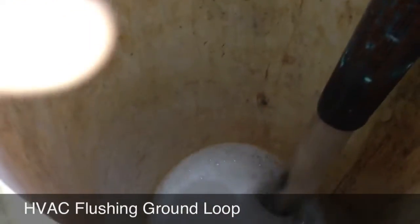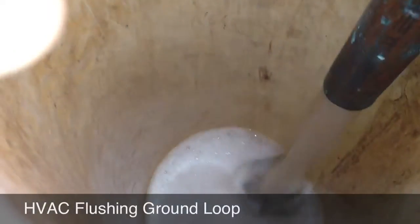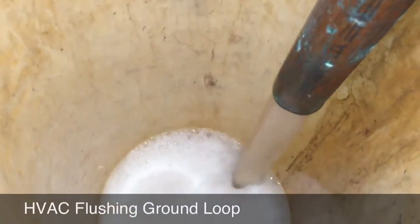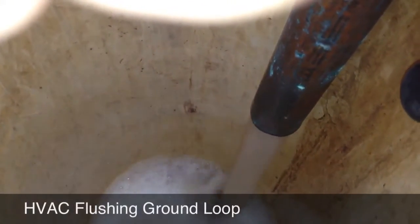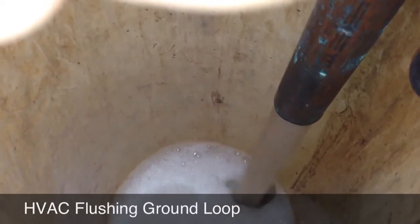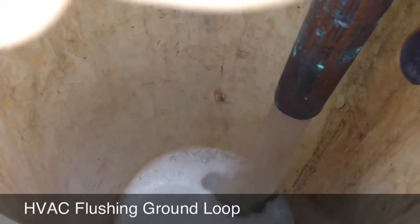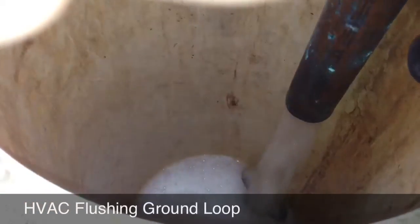Any water or air is let go right through here. You can see how it's bubbling out and throttling out like that — that's air. So I'm probably going to run it for another hour, and hopefully that will solve all the noise.